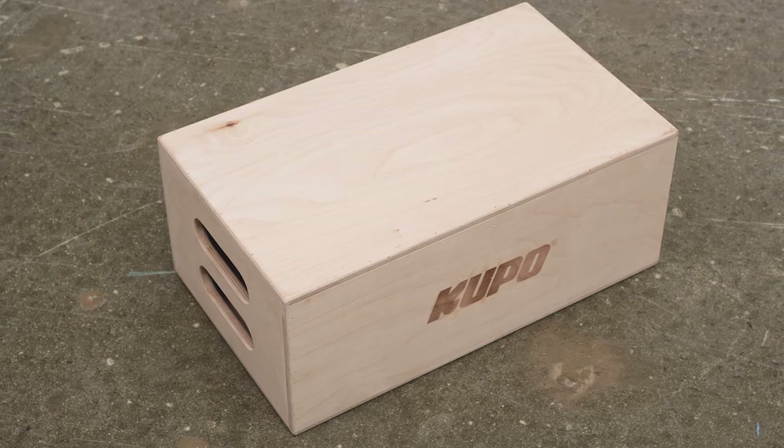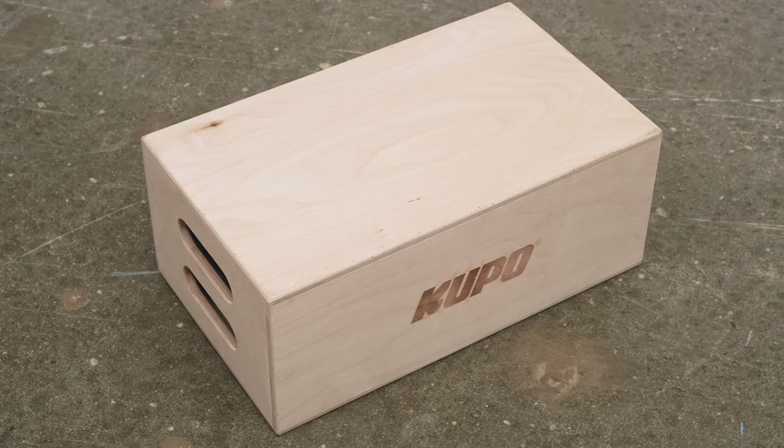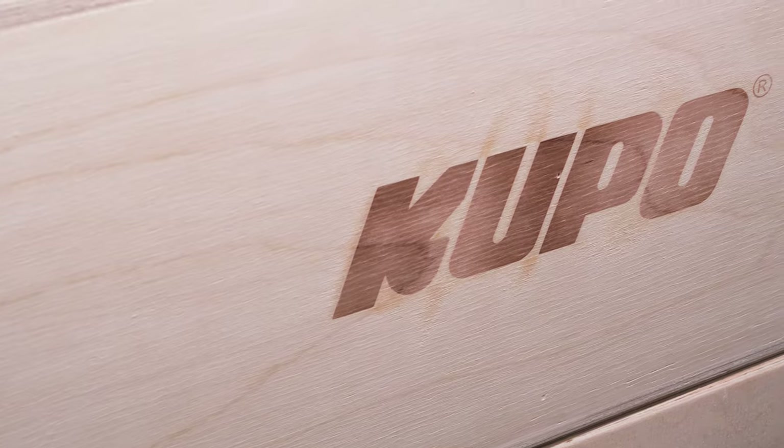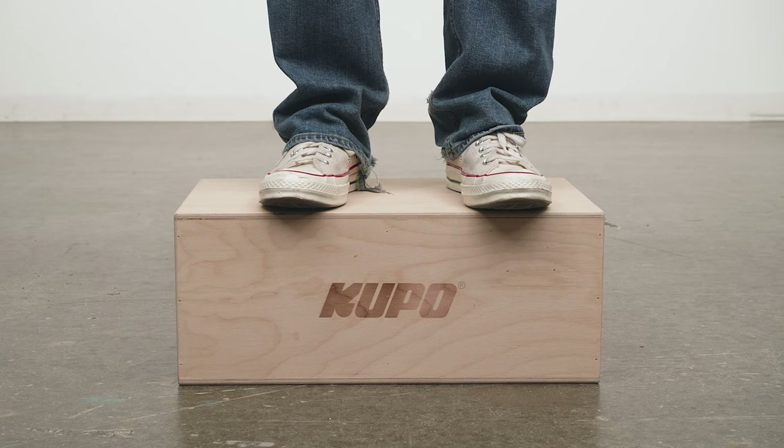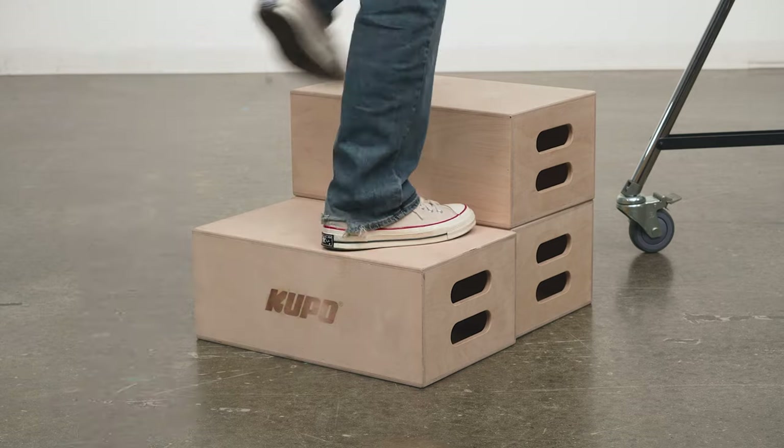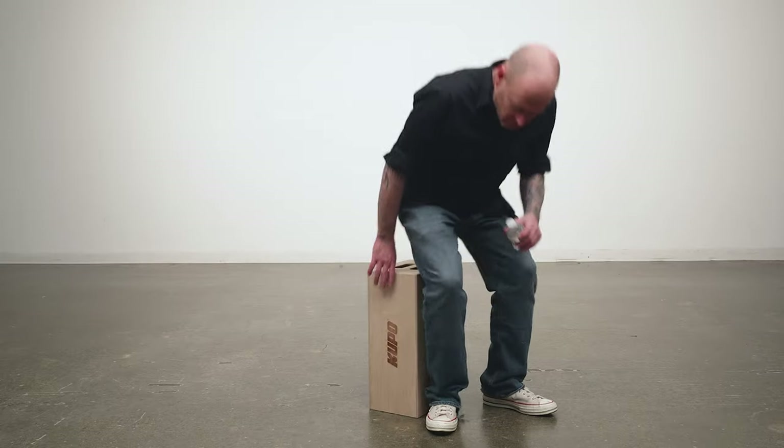An apple box is a solidly constructed wooden box used for dozens of applications on the film set, such as adding height to camera rigs and props. They provide support for equipment such as monitors and equipment cases, are perfect for leveling out dolly track, keeping electrical connections from touching the wet ground, as well as adding height to actors — a lot of lead actors are a lot shorter than their supporting actors. They can also be used as a stepladder and, of course, to sit on.